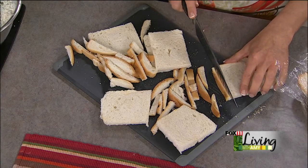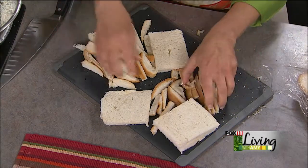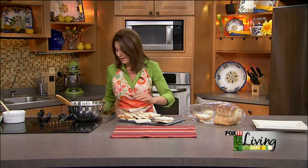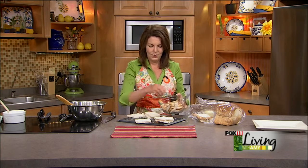My mom and I used to go to a place in Arizona called the Sugar Bowl in Scottsdale, Arizona, and they had the best little tea sandwiches there. My parents just went and I asked if it was still the same, and she said it still was. They did a ham salad, an egg salad, and a tuna salad. It was so yummy.